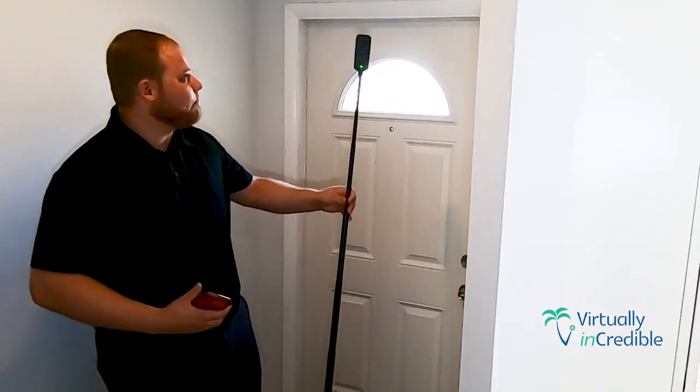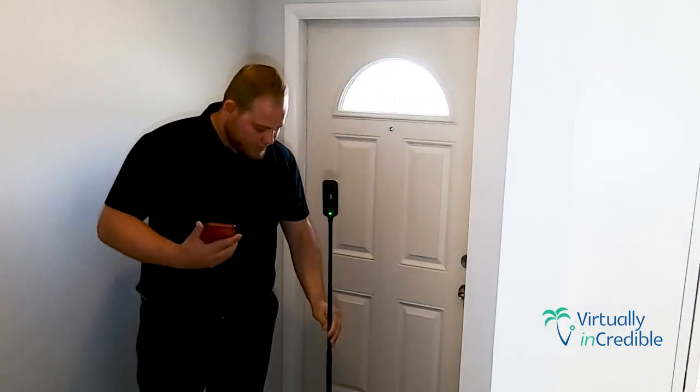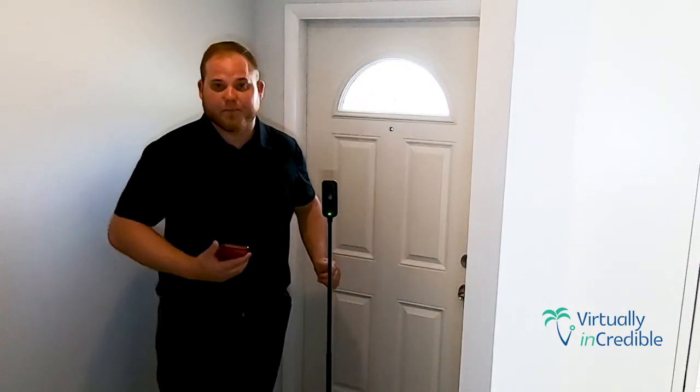I just wanted to show you the equipment really quick. We have it on a monopod. A few reasons for this — most importantly to me is that it stays out of the shot and it's really clear. A secondary one, which is fantastic, is it all fits in my backpack without me knowing it's there, so I always have this on me. If I get a call, I can go right to it.